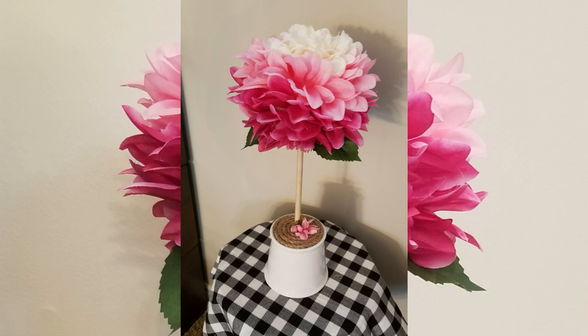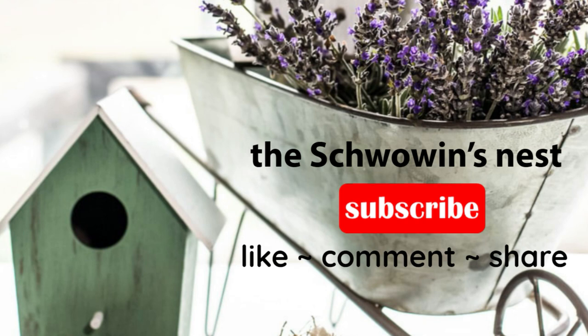I hope you enjoyed my video and got some Valentine inspiration. If you did, please like, comment, and share my video. Don't forget to hit that red subscribe button and click the bell to get notified when I upload new content. Thank you so much for watching!